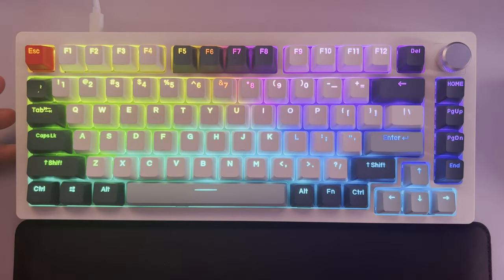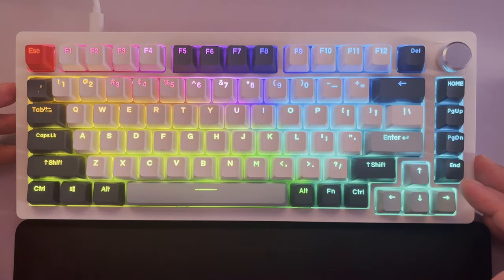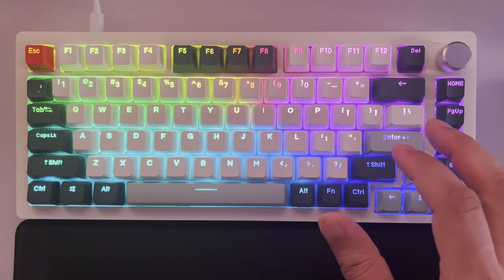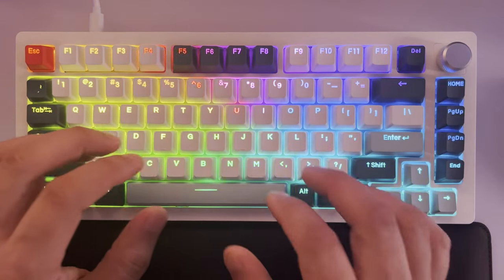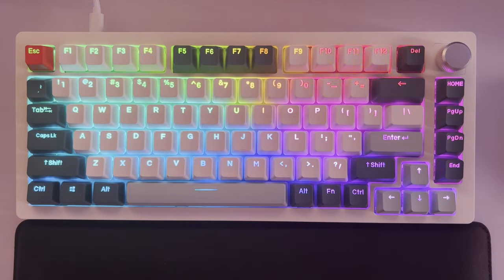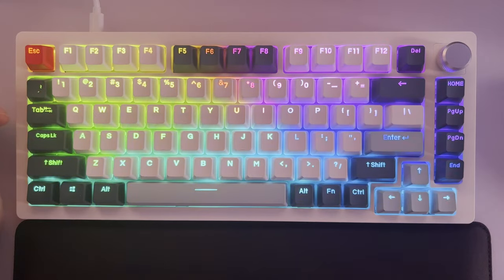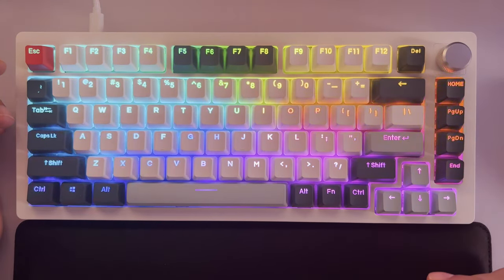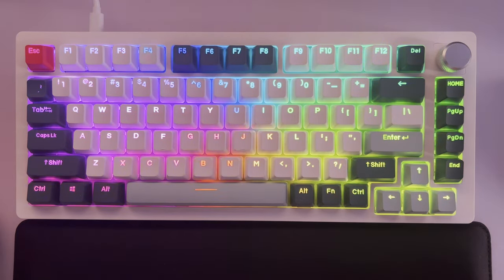As for keyboard ping, this does have some and it varies from unit to unit. My black A75 that I sent back only had ping on the enter key; this white one doesn't really have it on the enter key. Some keys have a very slight ping but honestly it's not noticeable in day-to-day use. Maybe an extreme keyboard snob might pick up on it. People in the Discord have gone in and oiled the switches if they've got the patience, but I don't.